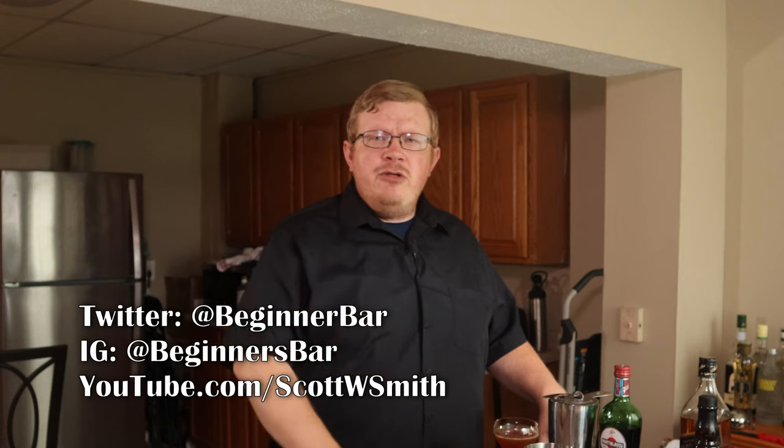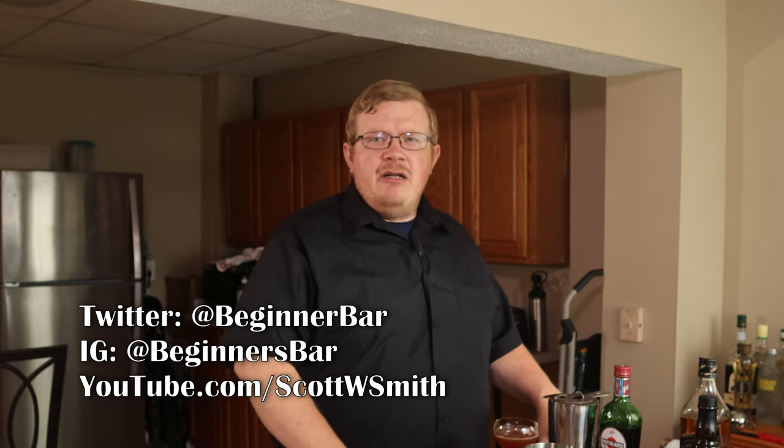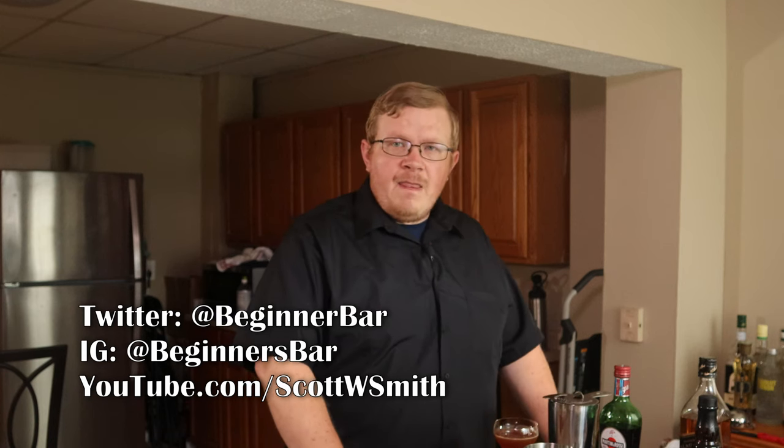And it was actually invented later, at least as far as I'm aware. You can find me on my socials down in the description below, and my personal YouTube page, youtube.com slash Scott W. Smith. I try to be there Saturday nights at 8pm — play some games, make a drink, just chill out, have a nice cold time. Until next time, thank you for watching. I will be back real soon with another cocktail, and this has been The Beginner's Bar.